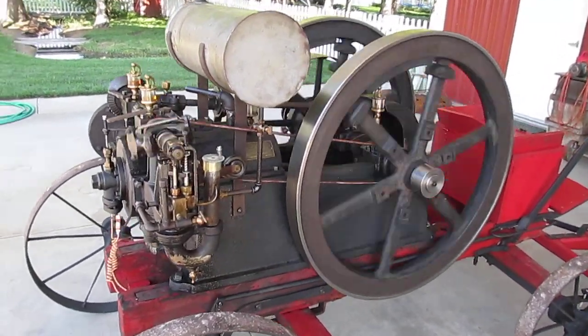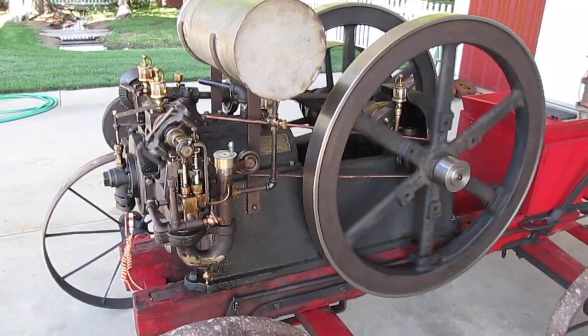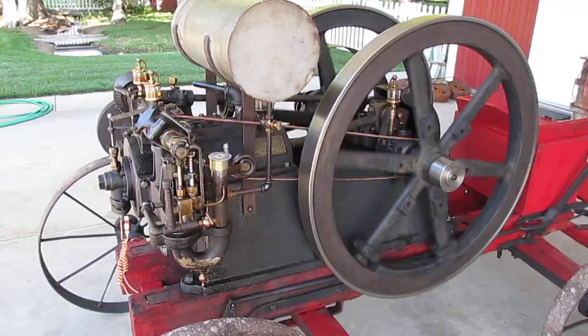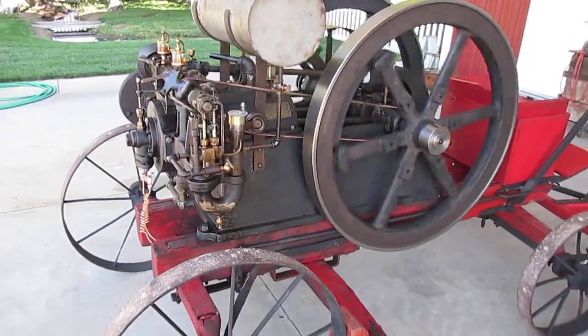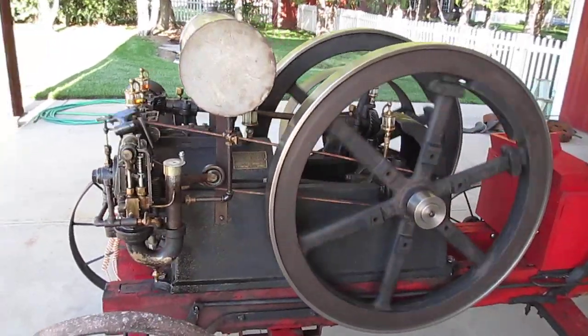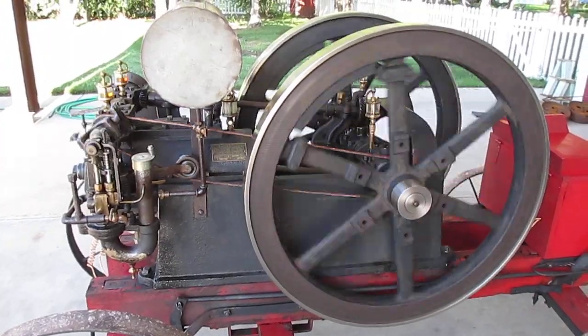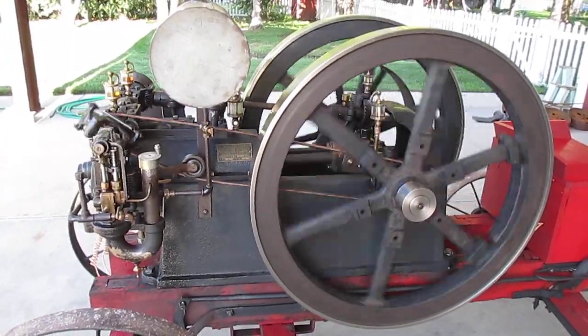Just got done doing some mechanical work on this little 5-horse Springfield, sitting on the original factory cart. It originally came out of a farm near Lancaster, Pennsylvania.